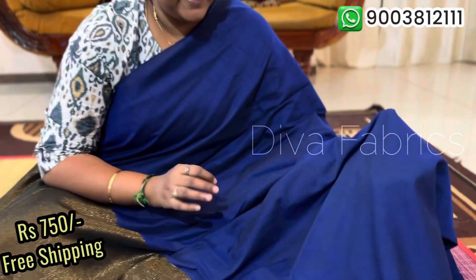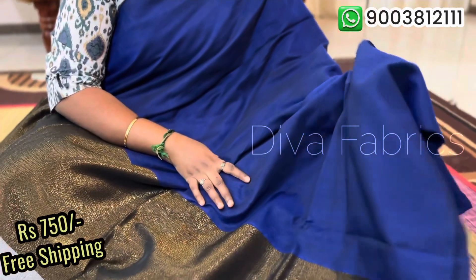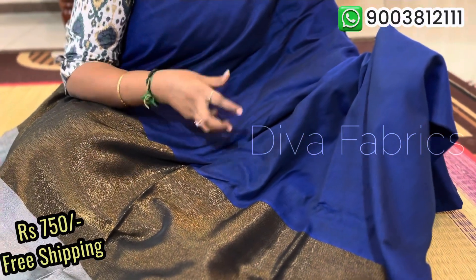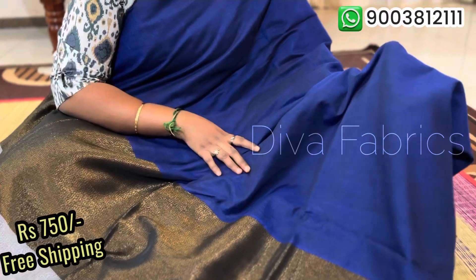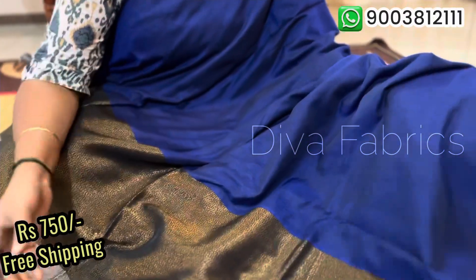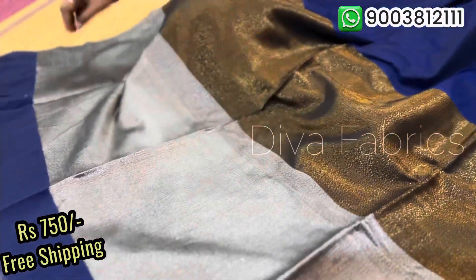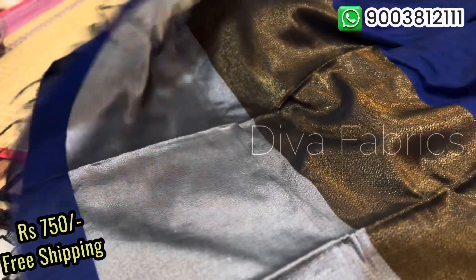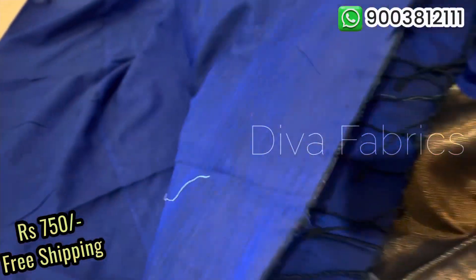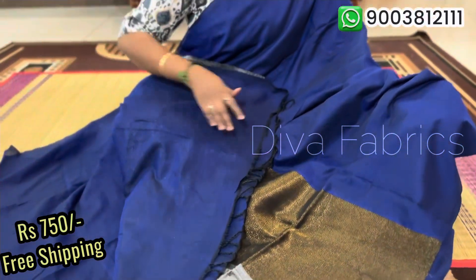The next option is a royal blue color — not dark pink, but a navy blue color. It's a very beautiful color, a plain saree. You can see it in two colors, with tassels on both sides. There is a blouse piece in plain running color. This saree is 150 rupees with free shipping.